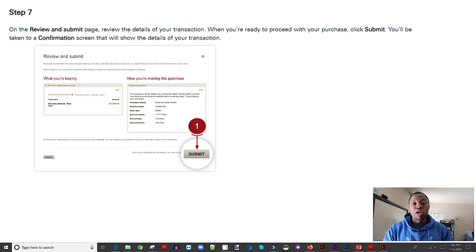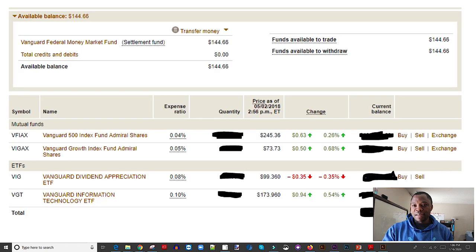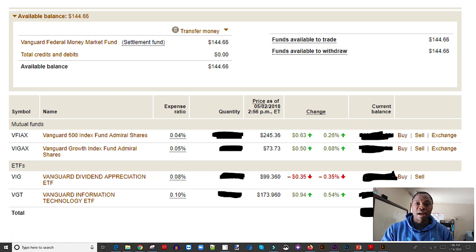That brings you to the last page where you review everything and hit submit. At that point you've actually purchased that index fund and it will appear in your account. It will show as 'processing' until it's fully processed. If you didn't buy anything, you'll see your Vanguard Federal Money Market account, where the money sits until you decide to buy an index fund, ETF, or individual stock. That is the simple process of how to transfer money from your bank account into your Vanguard account.